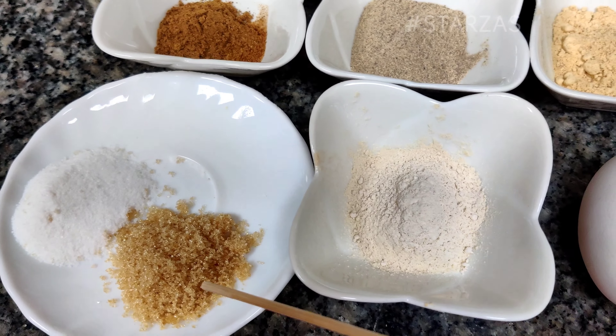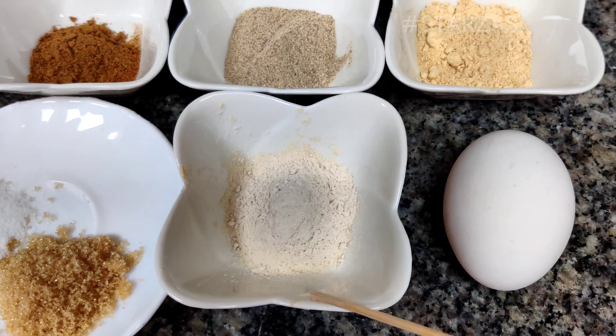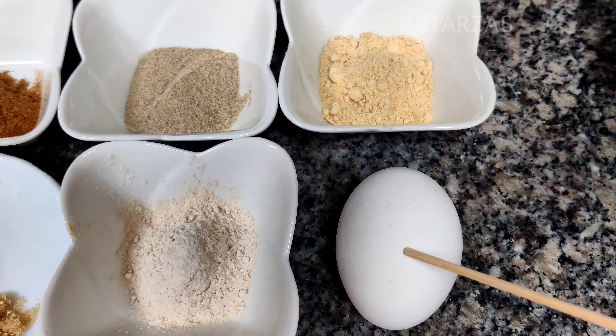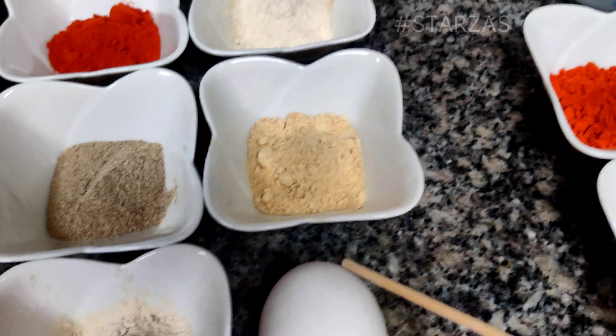Brown sugar, 1 teaspoon garlic powder, and 1 teaspoon black pepper powder.